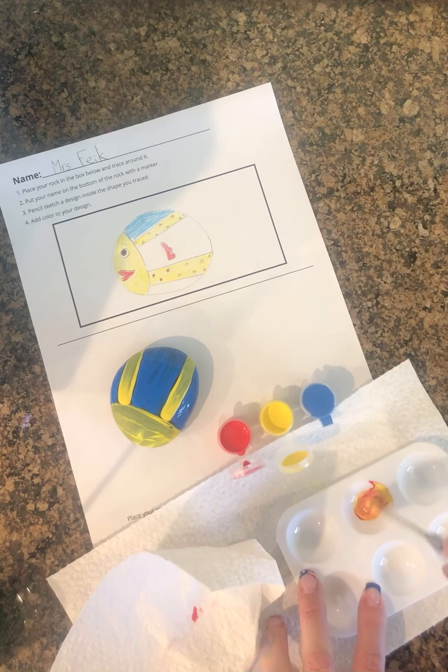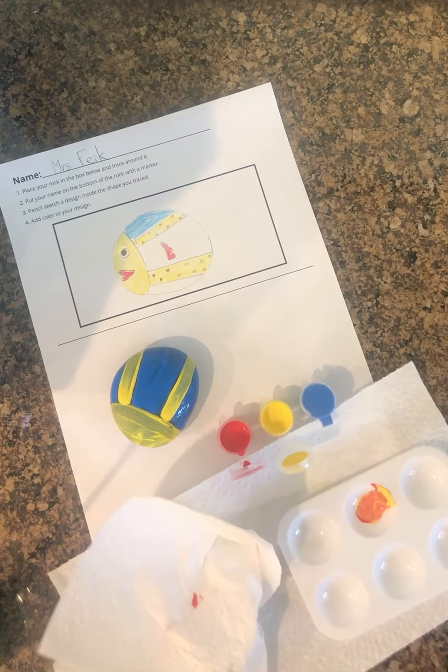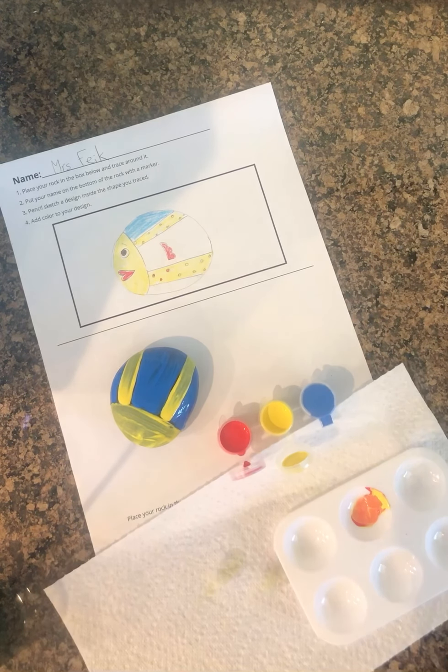I think it needs more red, but it makes a lovely orange. Let me know if you have any questions — thank you!